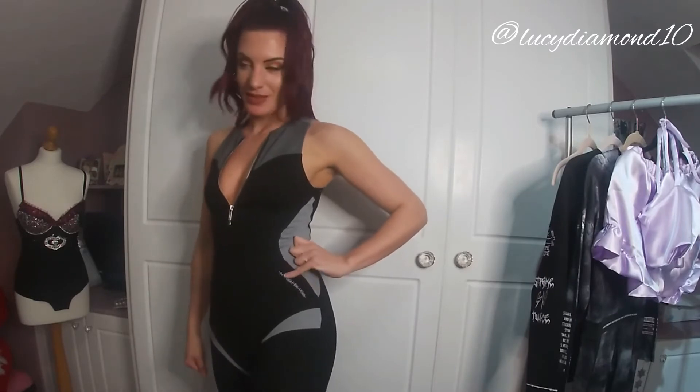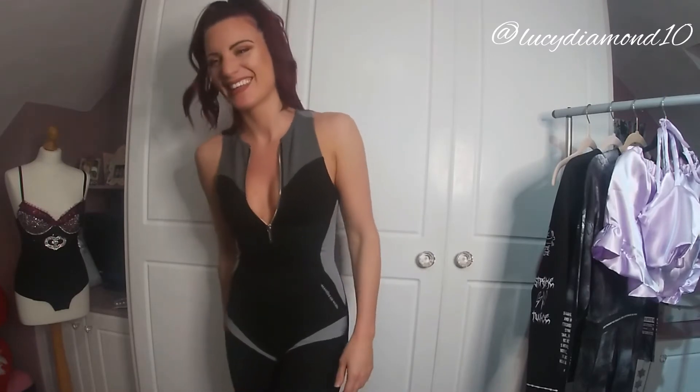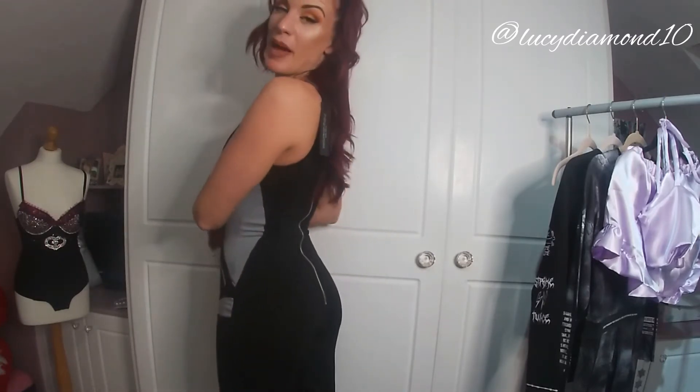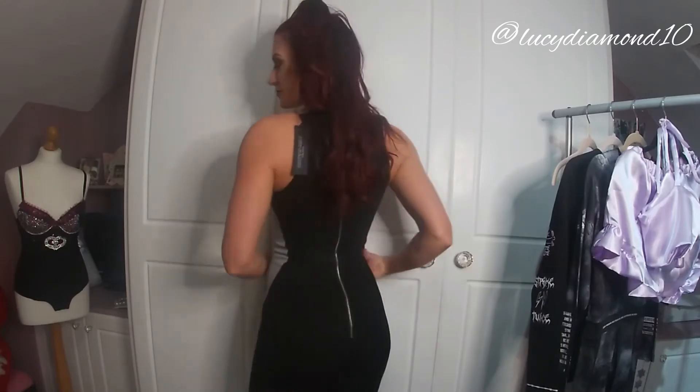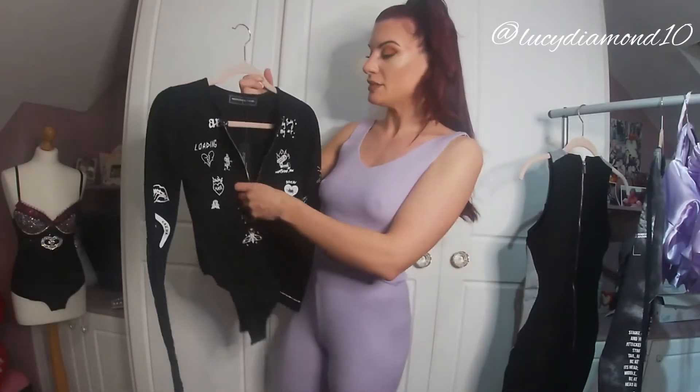There's nothing on the back by the way — just a zip all the way down. Next we have this bodysuit with a zip down the front.